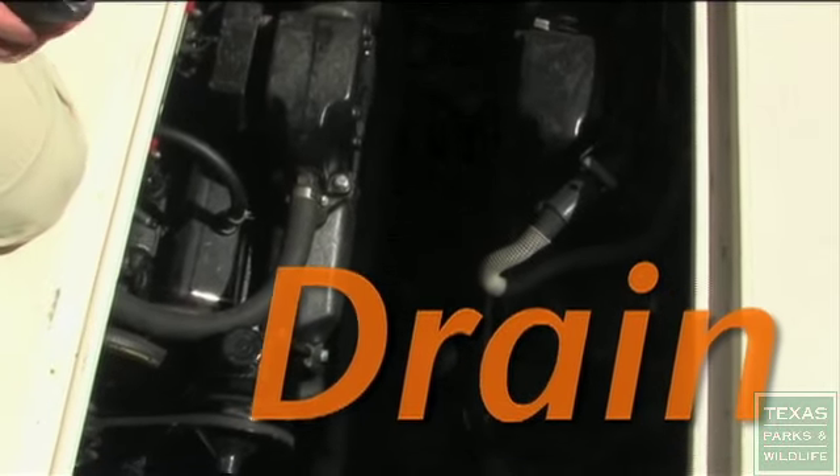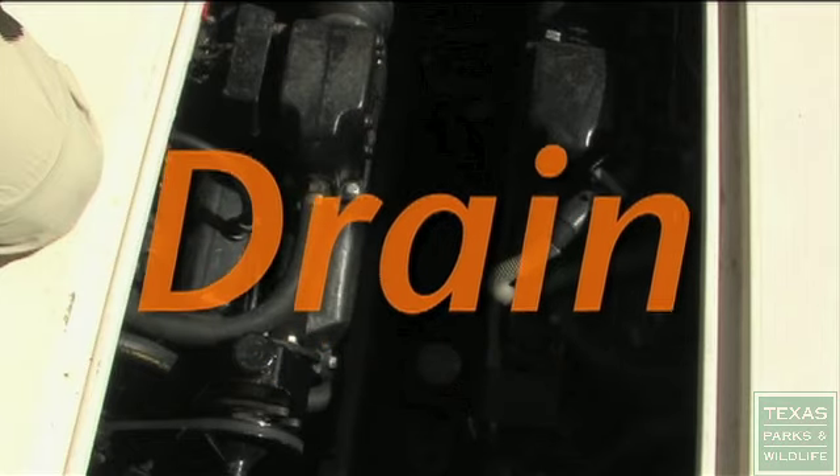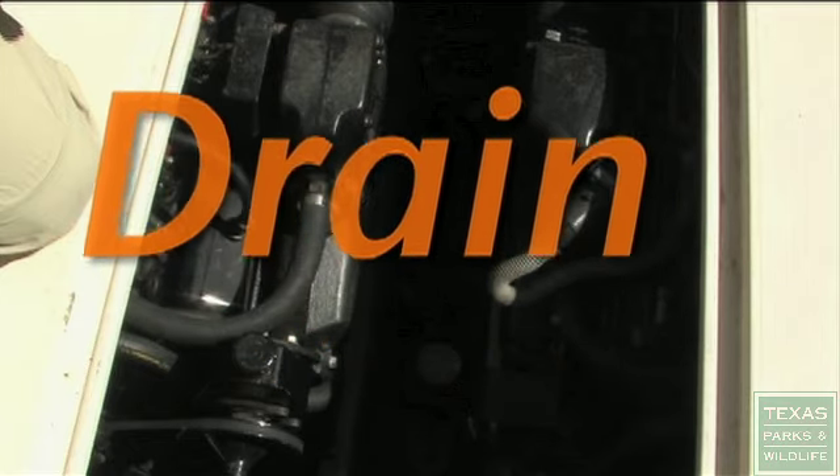Second, pull the plug and drain all the water from the boat including the motor, bilge, live wells, and bait buckets before leaving a lake.